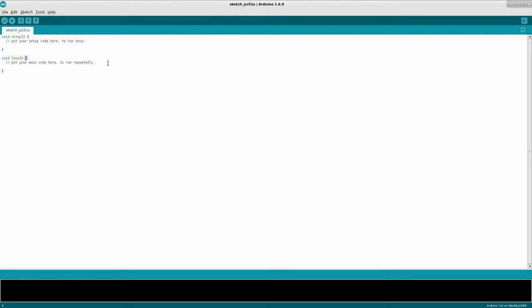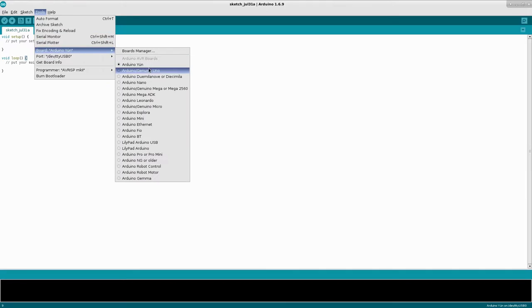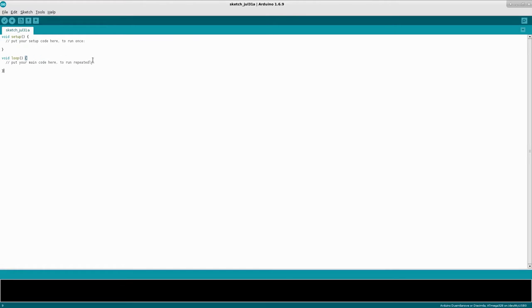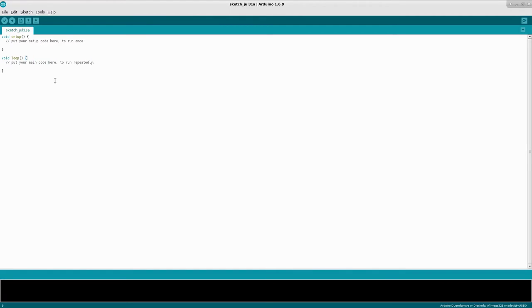I'm starting off with a fresh install of the Arduino IDE, running Arduino 1.6.9. Make sure you choose your correct board — mine's kind of an older board, yours may be different. Also make sure you have the correct port selected.